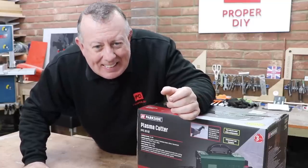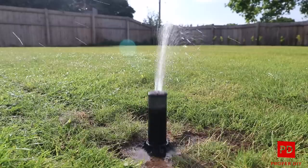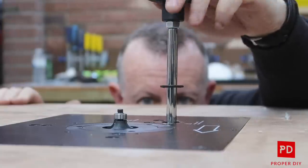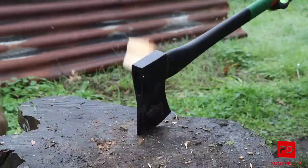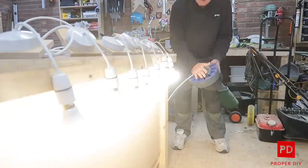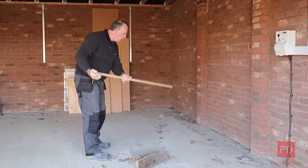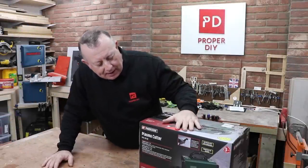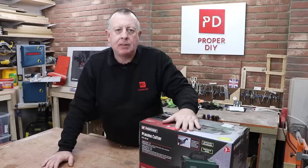There's a joke that's been going around for some time now, something along the lines that I popped down to Aldi or Lidl to buy a pint of milk and I came back with a plasma cutter. So yes, while I was out shopping with the wife, I just had an impulse buy and bought the Parkside Plasma Cutter.